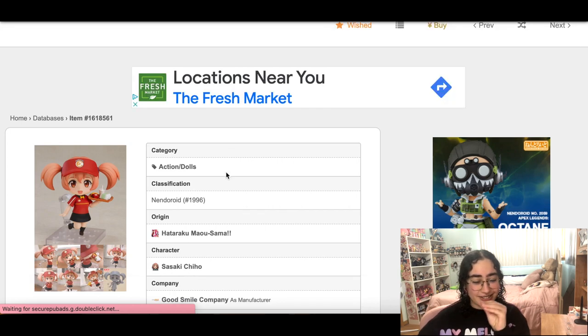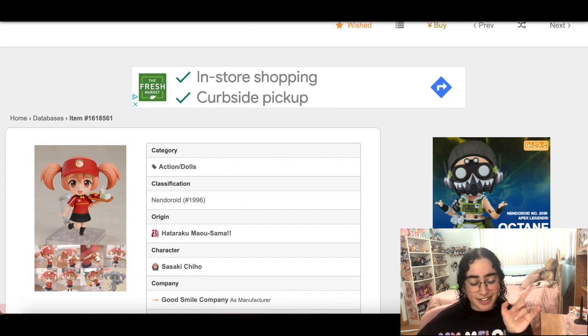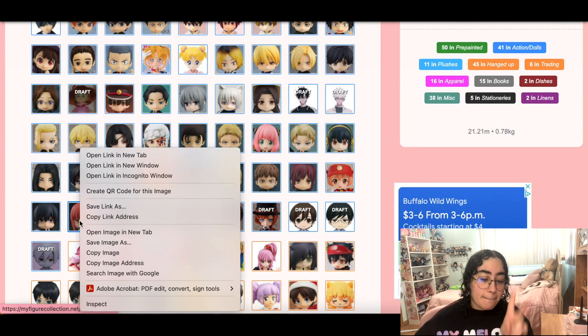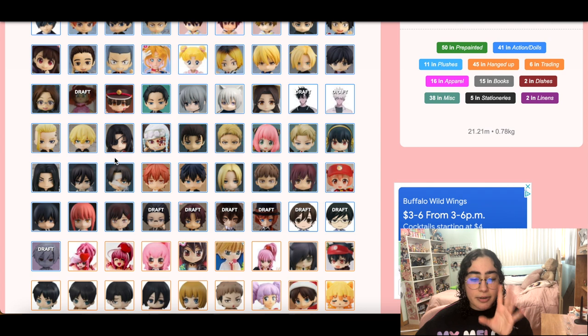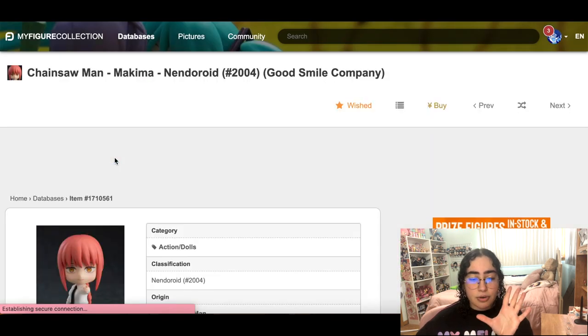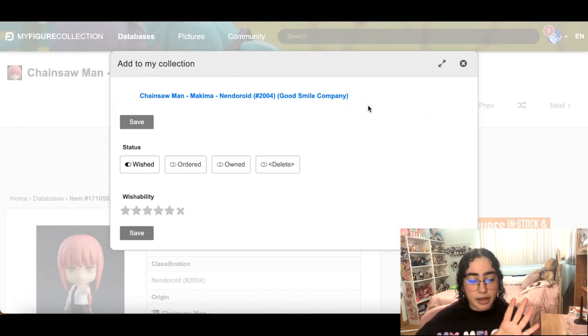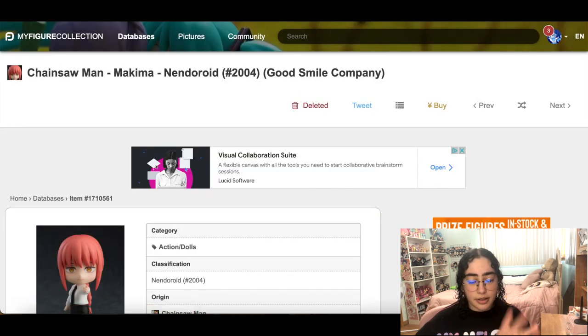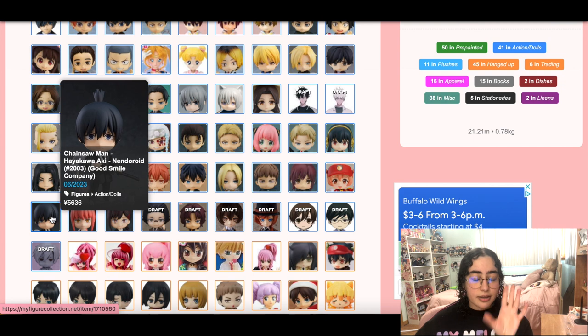Makima nendroid — all the Makima figures are so underwhelming and bland, and so is this nendroid. Goodbye, I can live without you. Aki — I love Aki so freaking much, but I only had him on here because I already have Denji and Power. Now there are Aki scales that are so freaking good — there are two I have my eye on — so maybe I'll leave Aki for now.